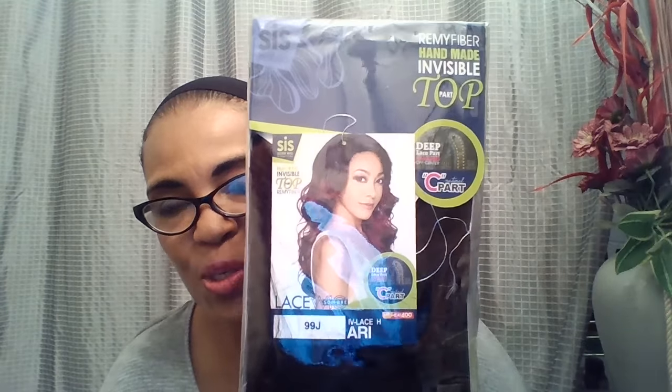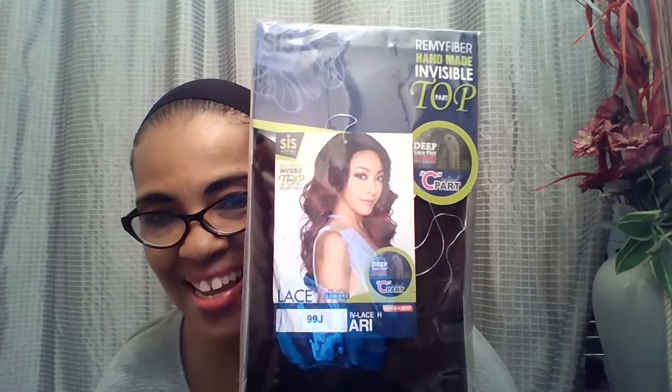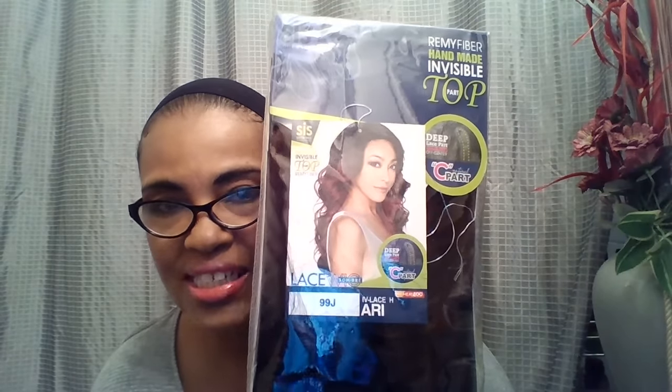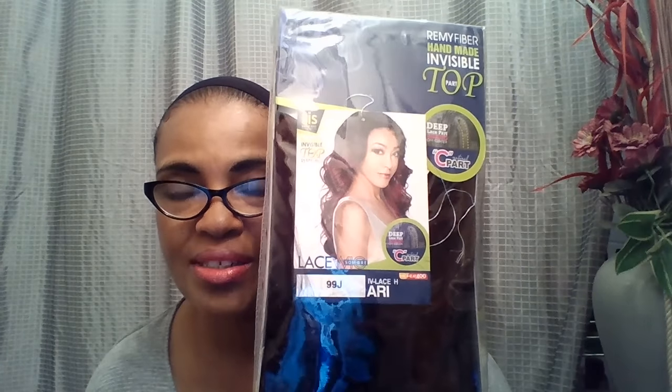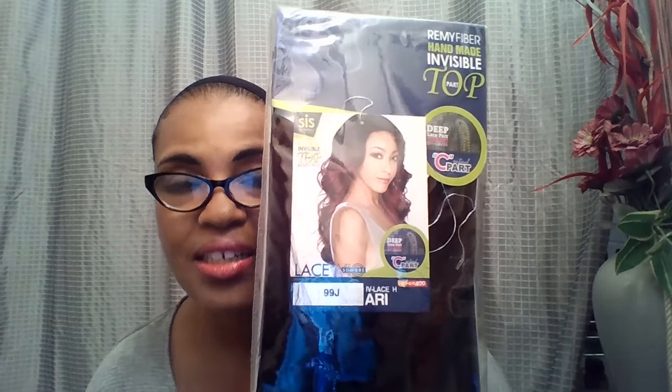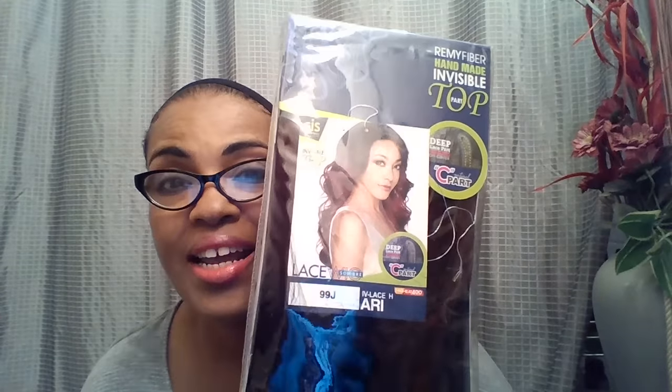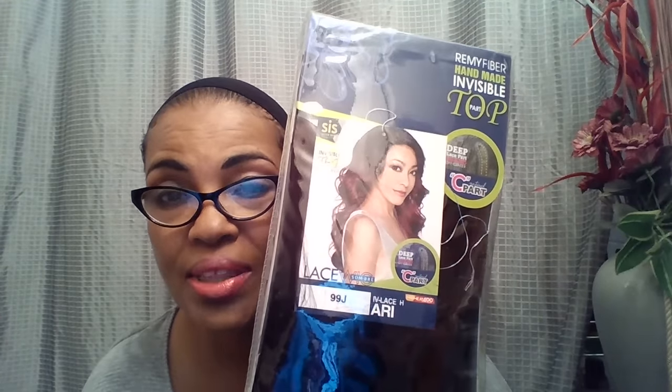Hello, today I'm coming to you with a review for a very popular hairstyle in the lace front community. This is Zuri Sis Ari — she is a deep invisible part wig, hand-tied lace, with a C part. She sells out a lot. I'm in several Facebook hair groups for wigs, and once they say Ari's in stock, she's going to be sold out. The lily purple and the violet colors sell out every time.